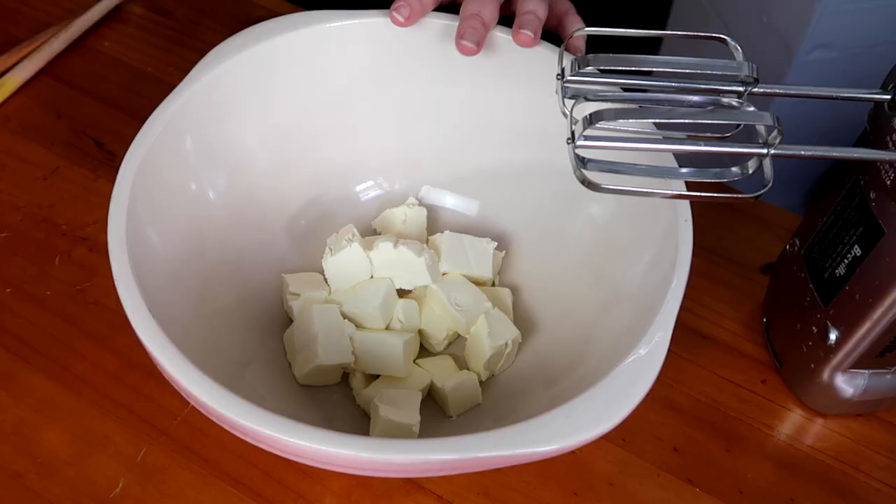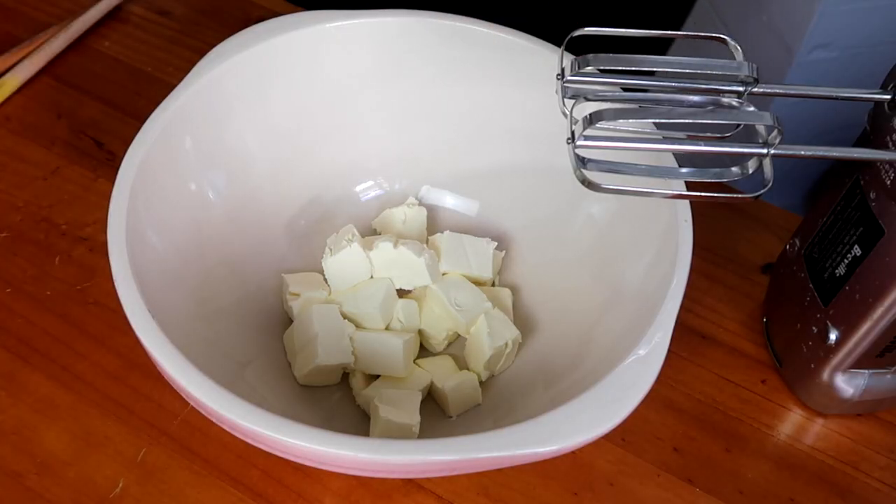With this sauerkraut, it doesn't really matter if you get the live sauerkraut or not because we're cooking it. You can just buy the Polish sauerkraut jar from the supermarket — you're not eating this for the live fermented benefits since it gets cooked. So we've got our cream cheese here, softened.